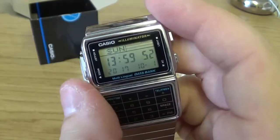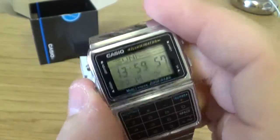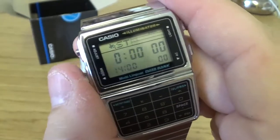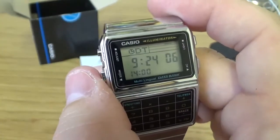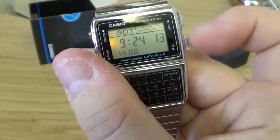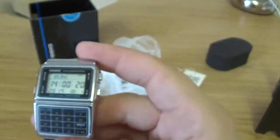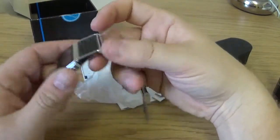On the home screen you've got the year, month, and day — today is the 1st of October, it's 2 o'clock on a Sunday. You've also got the alarm, stopwatch, and dual time — my dual time is currently showing 9:24, not sure where that's set for. Back on the home screen, the little orange light is just a side illuminator but it's perfectly fine for what you need.